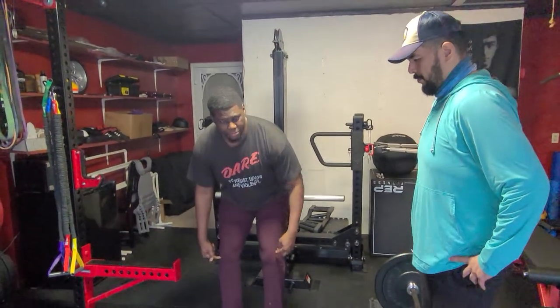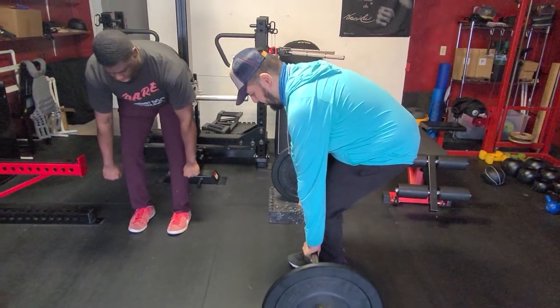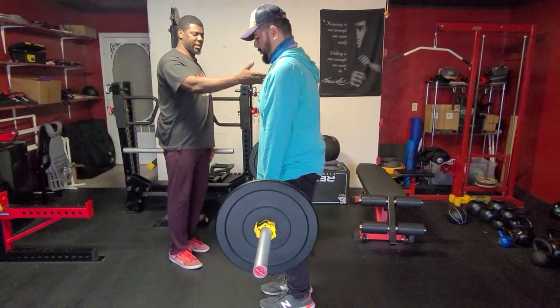When picking the bar up, slightly unhinge your knees and push your hips back. Take your hands and grab the bar. This is kind of like a deadlift position — all we're going to do is have Brian straighten his legs and pull his hips back forward, just standing up to that point.